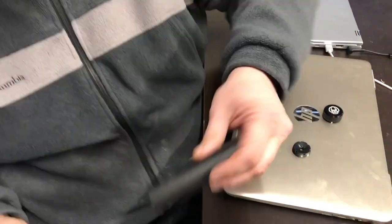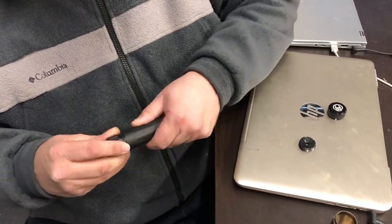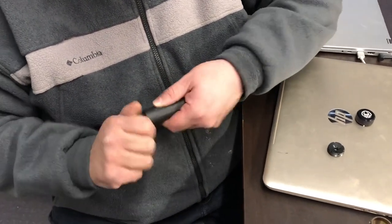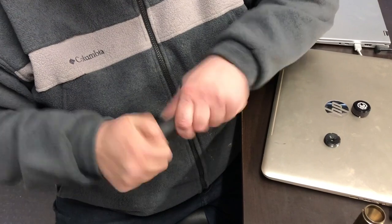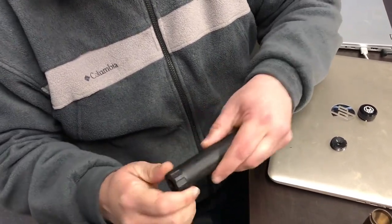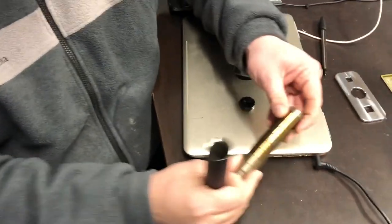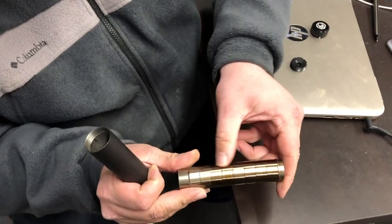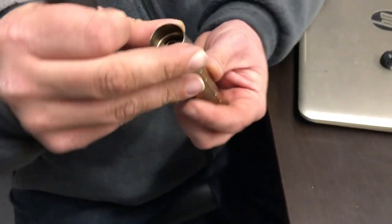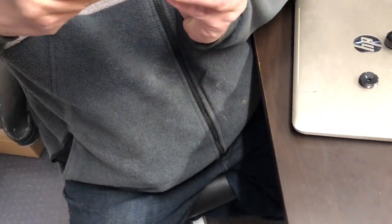Proper way to assemble this: back cap goes in first. We don't over-tighten the back cap — we just thread it down until it stops. Give it a good snug, making sure there's no gap between the back cap and the tube. Then the baffle stack — you'll want to inspect to make sure all the keyways are lined up and there are no gaps inside the baffles at all. Put that into the can as one assembly, otherwise you'll never get all those keyways lined up.